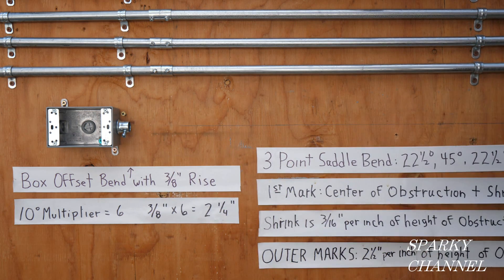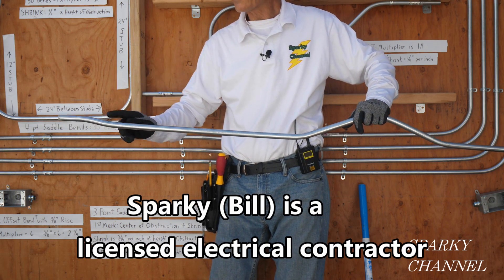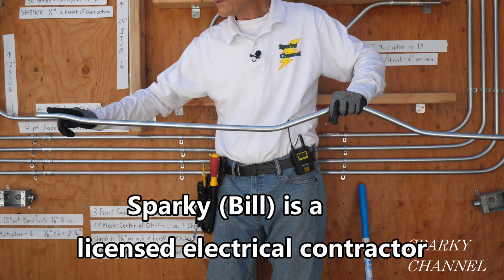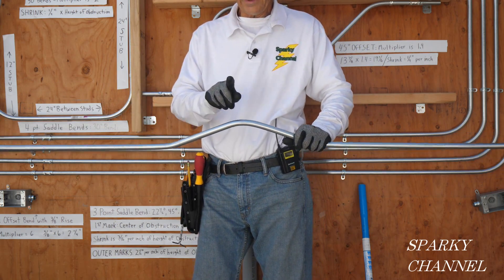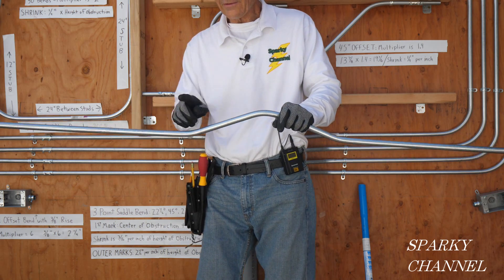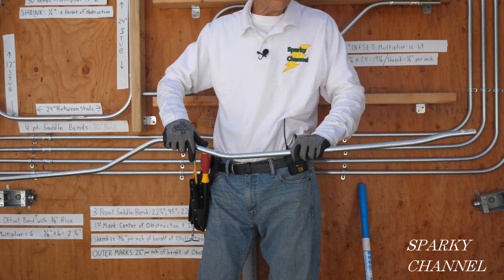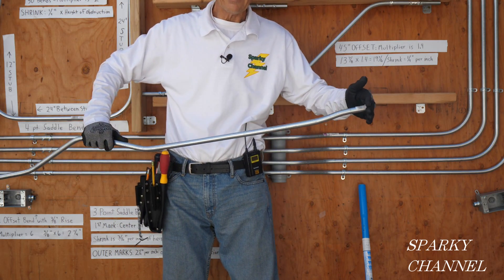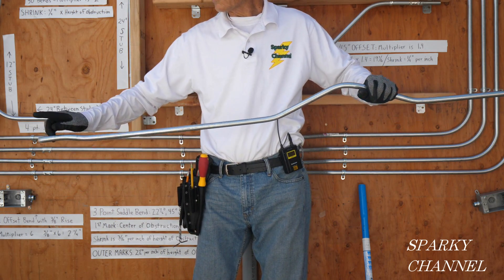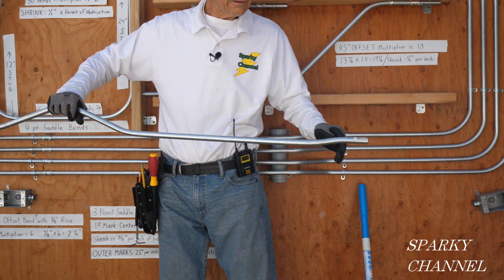The shrinkage for this box offset bend is 0. I'm going to make this bend first, but let me go over the overall sequence. I'm going to bend this one, then this one, then jump over and bend the 45-degree in the three-point saddle bend, then this bend, then this bend. Then I'm going to put it in the box real quick, make a mark and cut it here, then this bend and this bend.